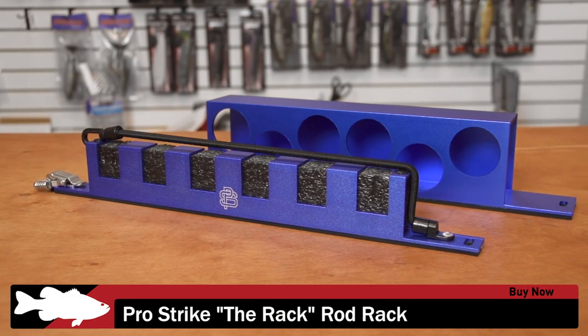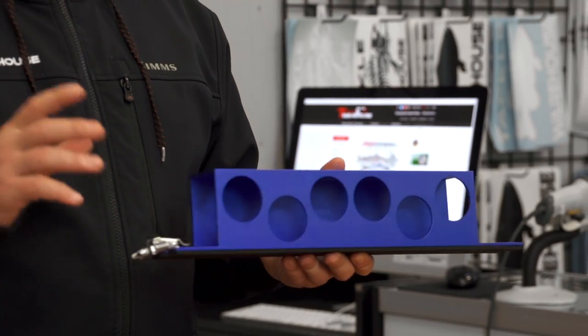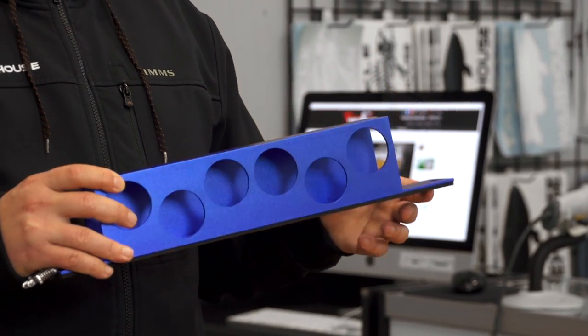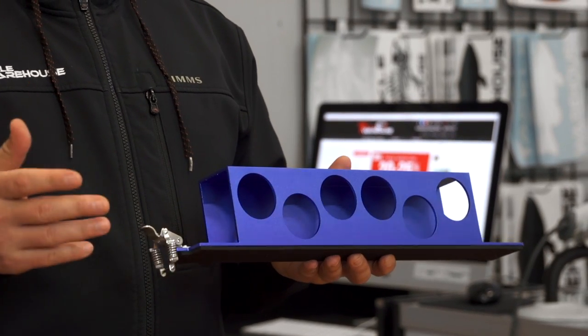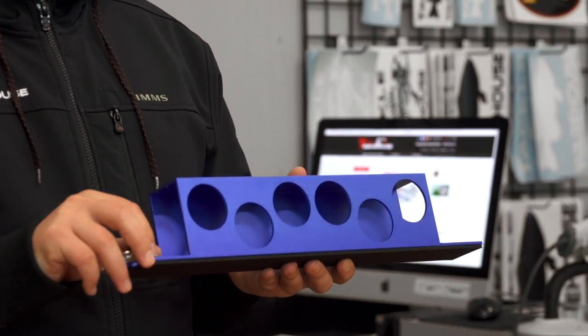Got a few accessories for you. The first one here is from ProStrike — this is ProStrike's The Rack, Rod Rack. Anodized aluminum rod rack with really high quality stainless steel hardware. Cool thing about this rod rack is it has a unique mounting system called strike plates. So once you mount them, this rack can be quickly detached, relocated, anything like that, because of their unique clipping system.